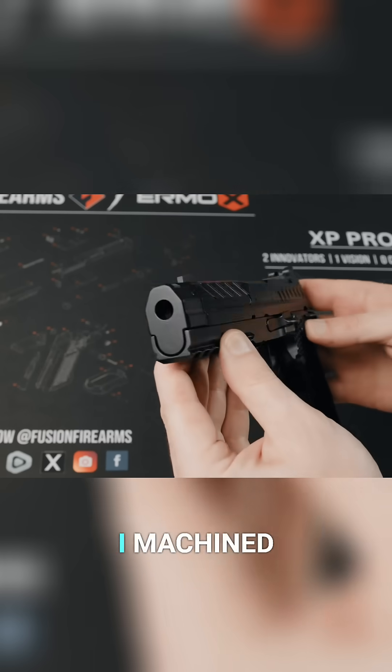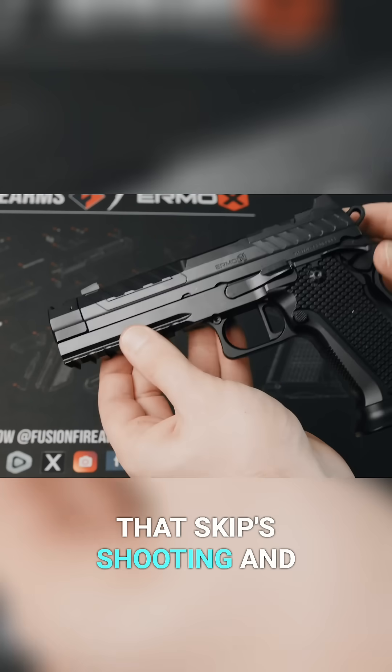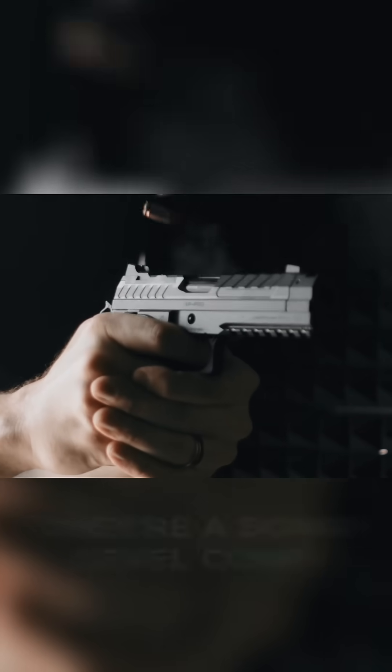We've had a lot of questions on the comp. This is a down-level comp — this is one that I machined. The ones that you'll see on the internet right now that Skip's shooting and Raffaella's shooting, and we've been shooting here, are slow-motion videos. They're a down-level comp.